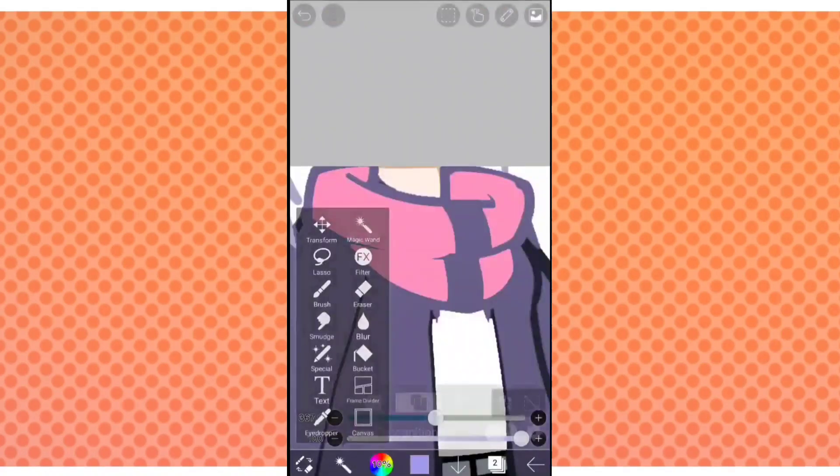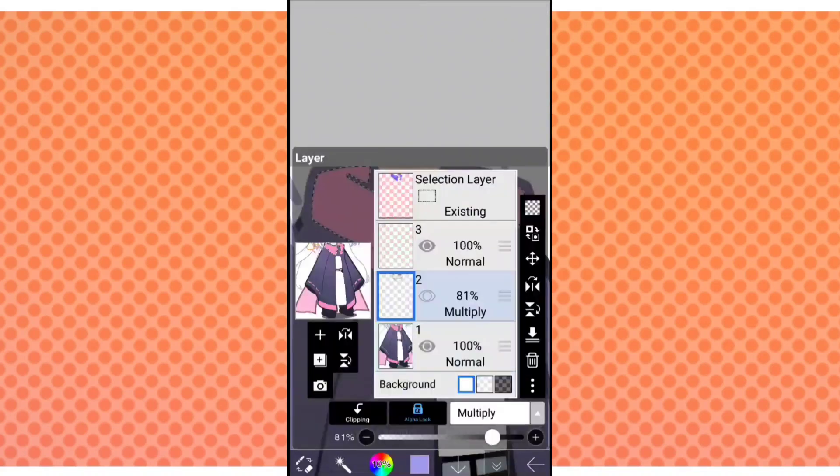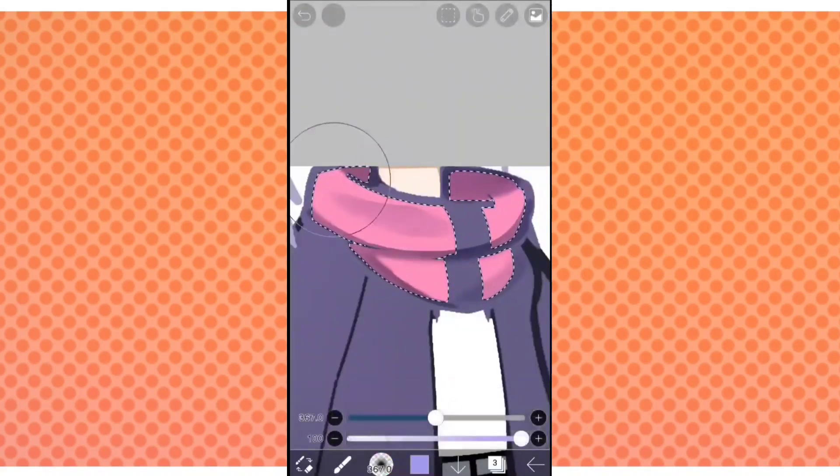Lower the opacity to your liking and select the object that you're shading so that we can add a gradient of color. The bottom will be darker and the top will be lighter.